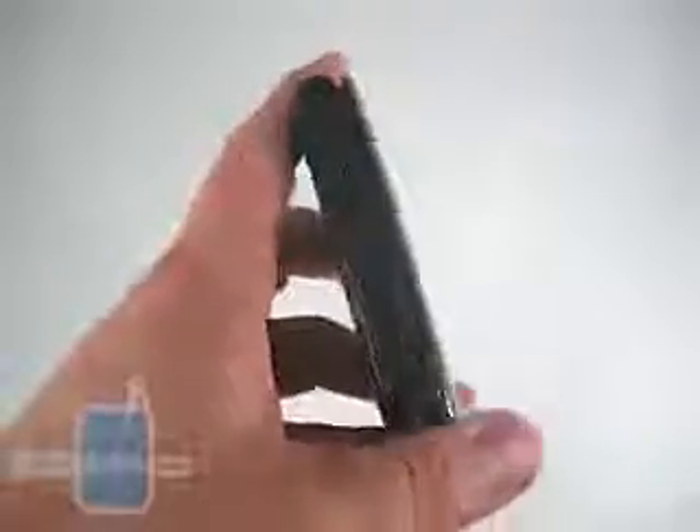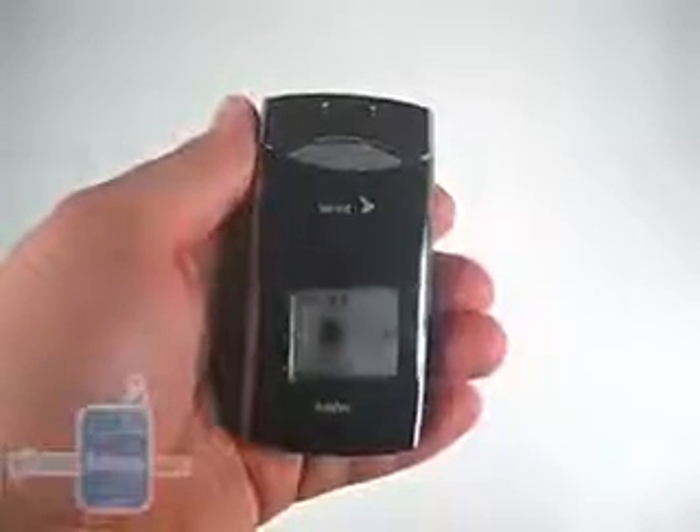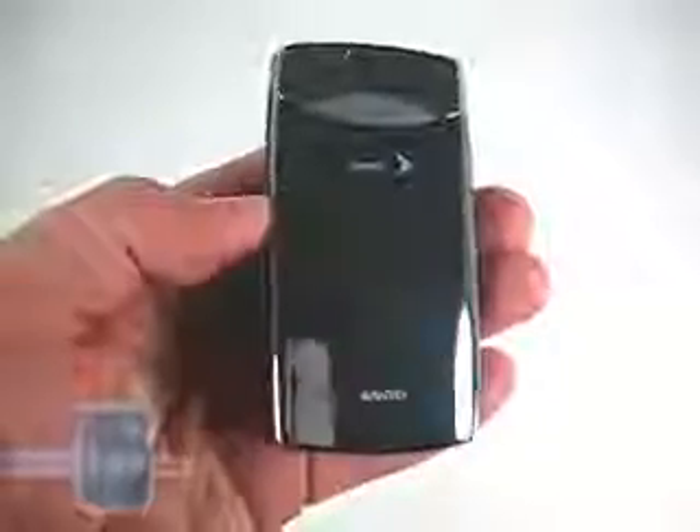The phone is also thicker than the previous Katanas, although it is narrow, making for a little bit easier in-hand feel. As you can see, the surface is highly mirrored. There is a hidden OLED display that will pop up when you hit a button on the outside or when you get a call or an event coming in, and that quickly disappears after a few seconds.